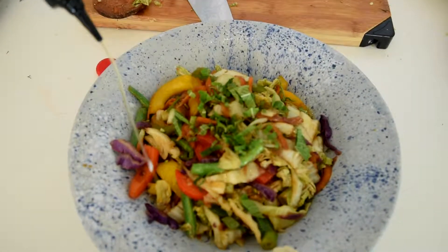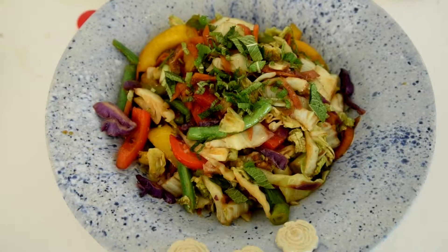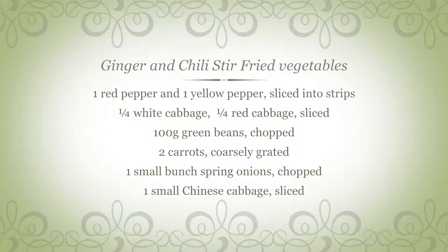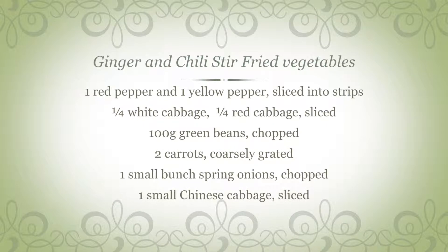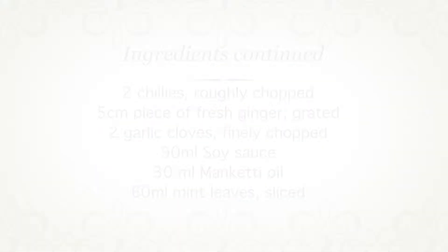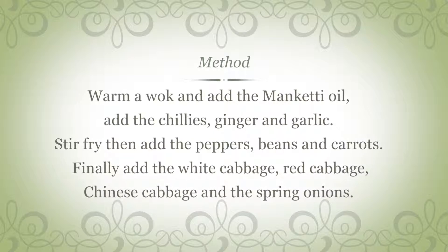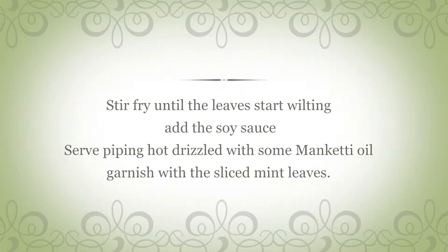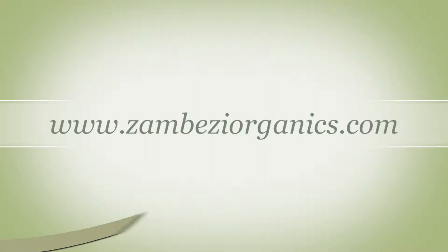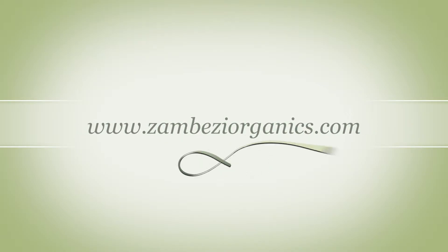Some nuts on top and warm up. Here we go. Thank you.